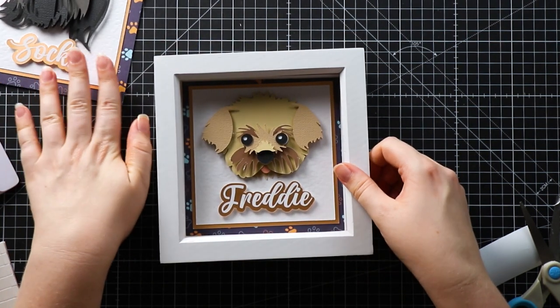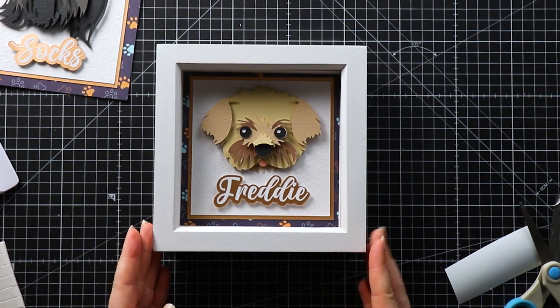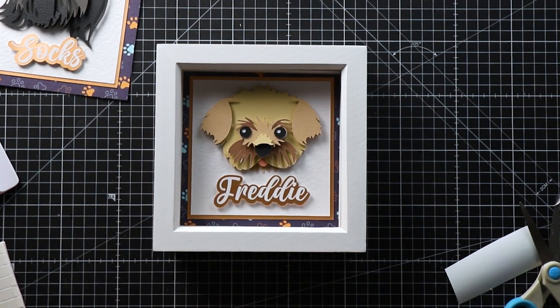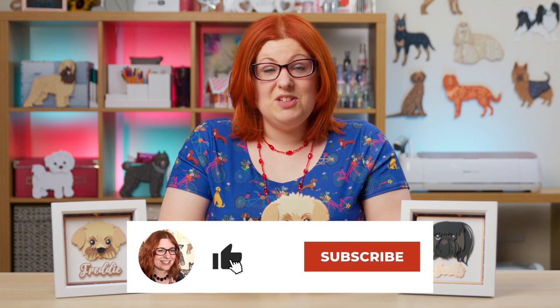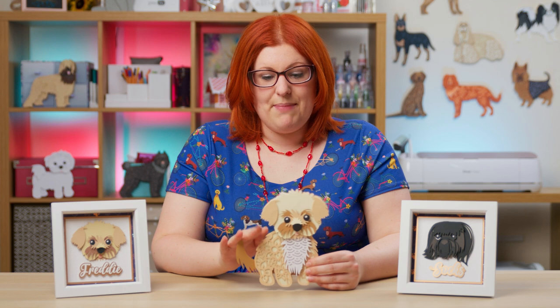There it is — my little finished shadow box using just the head of one of my layered dog SVGs. I hope you enjoyed this video on how to customize my layered dog or cat SVGs so that you can create lovely little shadow boxes using just the heads. If you like this video, please give it a thumbs up and subscribe to my YouTube channel for loads more ideas on how you can customize my layered designs to make something truly bespoke for you. Thank you for watching!